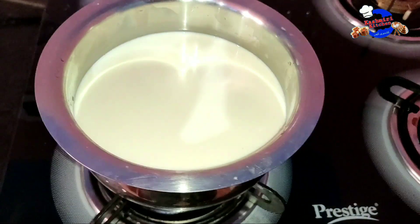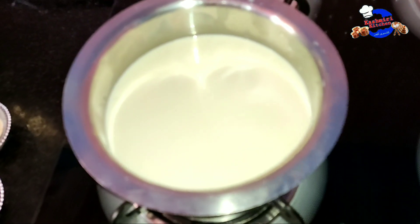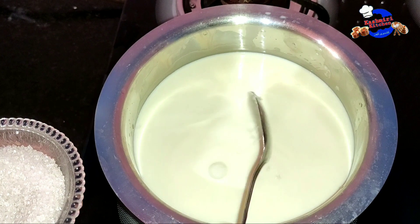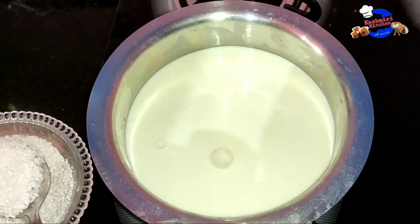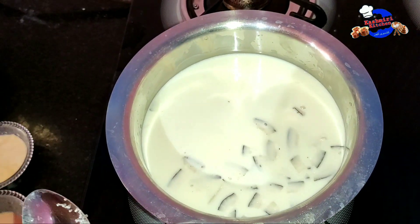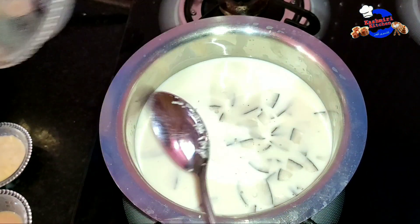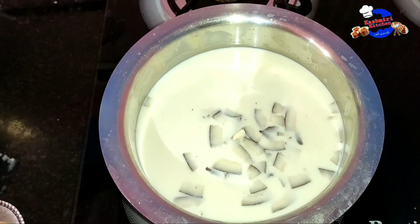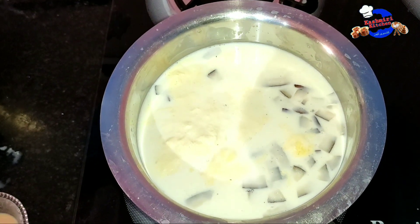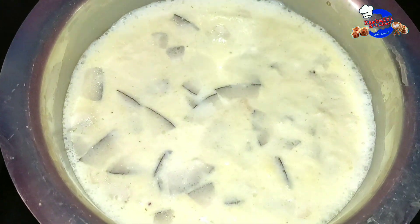Now we put the milk on the gas and wait until it heats up. Now we add sugar — 5 teaspoons of sugar. You can also add coconut, kishmish, and dry fruits — these are also optional. Then add kaju and doodh ki malai. Personally I will add cream to this.